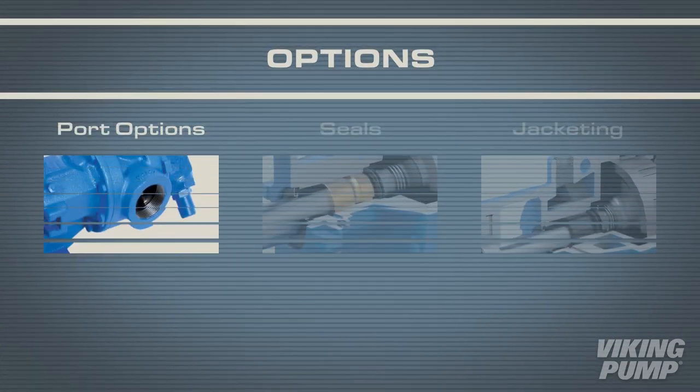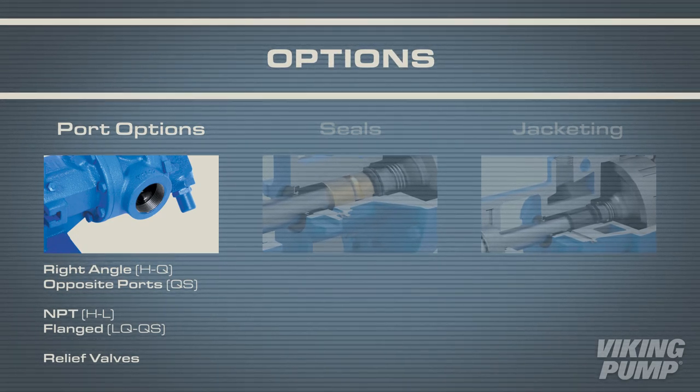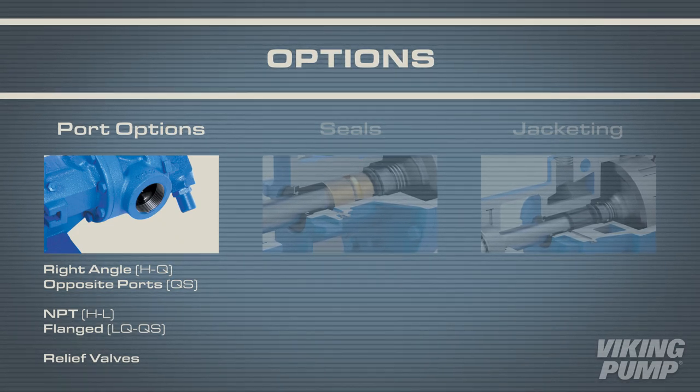The 4124B and 4224B series come standard with right angle or opposite ports, with NPT or flanged fittings. Relief valves are also available to help protect the pump and the process.